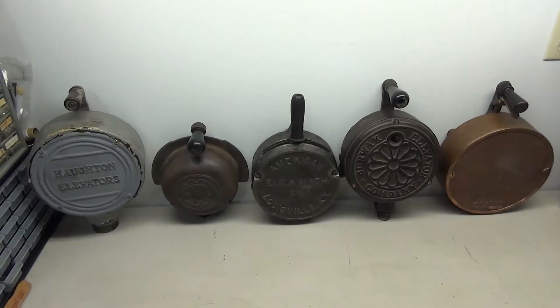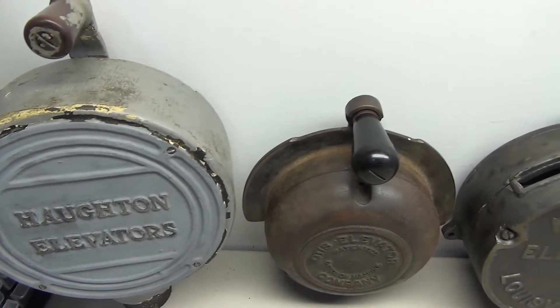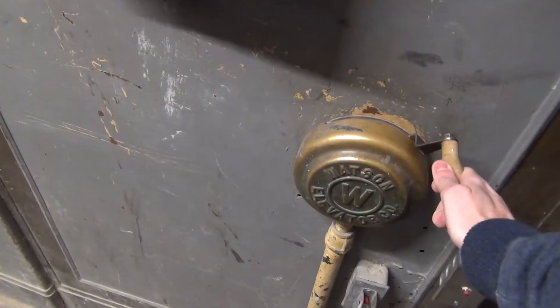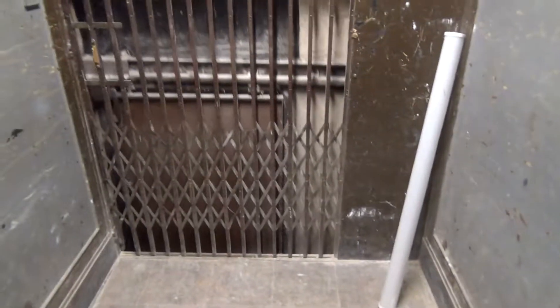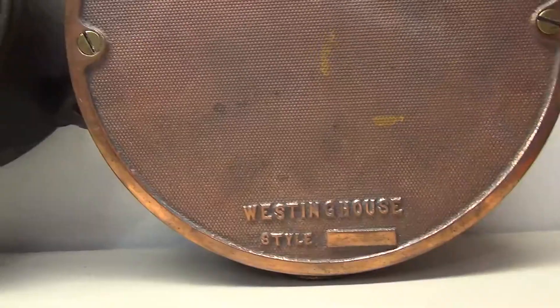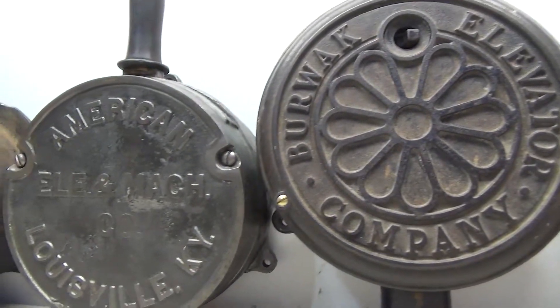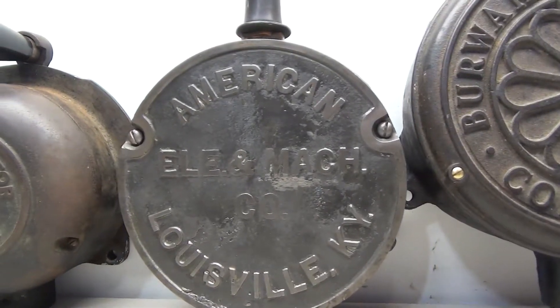For this project I'm going to be working on these five elevator car switches, which would be found in manual elevators. You would turn the handle on the top and that would make it move up or down. Each of these are from a different manufacturer, so each one varies just slightly.